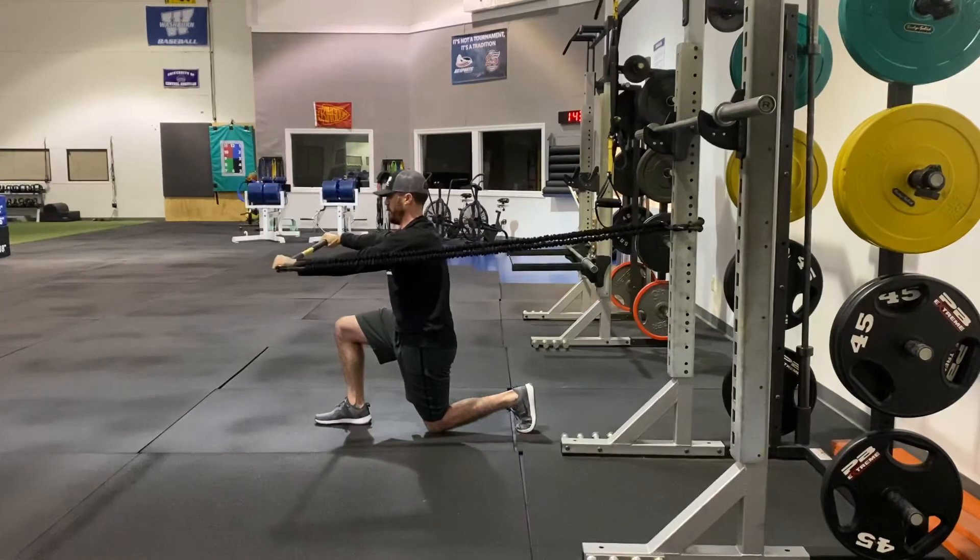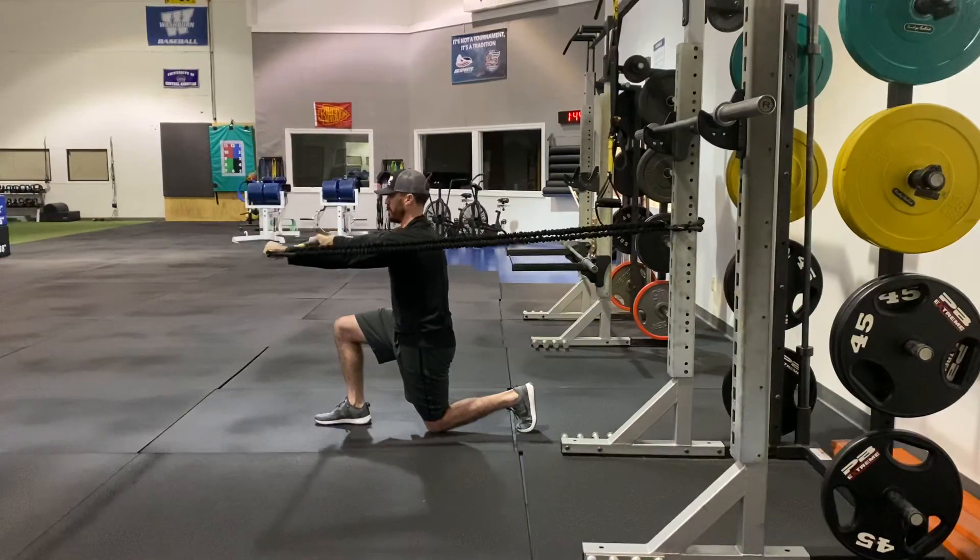Make sure to exhale through. Anytime guys hold their breath through it, you're in that fight-or-flight mode, and it's going to be even harder to get your lats to tone off. So we always try to integrate good breathing with any exercise we're doing.